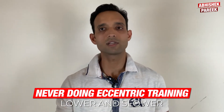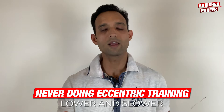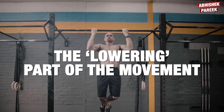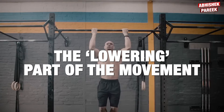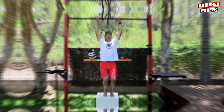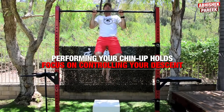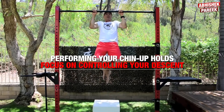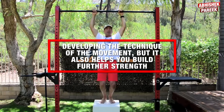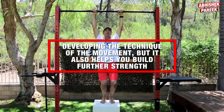The next mistake you are making is never doing eccentric training, which is lowering slowly. I recommend working on the lowering part of the movement. This is where the muscles are being lengthened and you're working with gravity rather than against it. Once you have performed your chin-up holds, focus on controlling your descent. This is important for developing technique and also helps you build further strength.